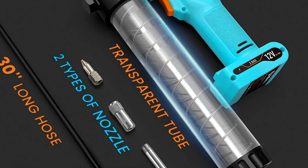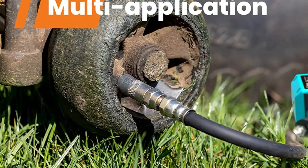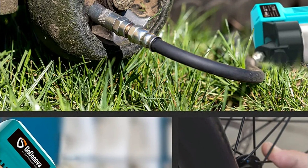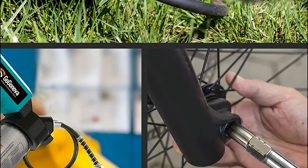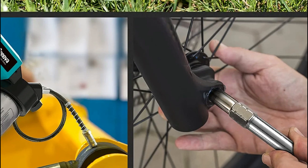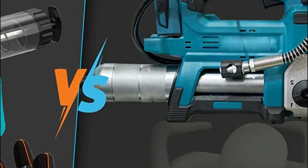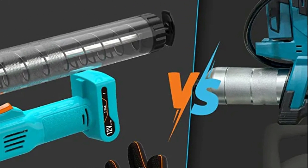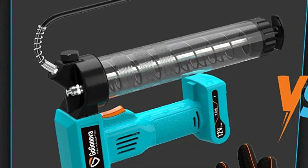The 30-inch flexible hose provides more accessibility when greasing difficult-to-access fittings. Two types of nozzles allow a flexible, seamless filling experience with easy access to grease fittings in tight places. A pistol grip enables one-handed operation, making lubrication more efficient. A transparent tube lets you monitor lubrication progress at any time.